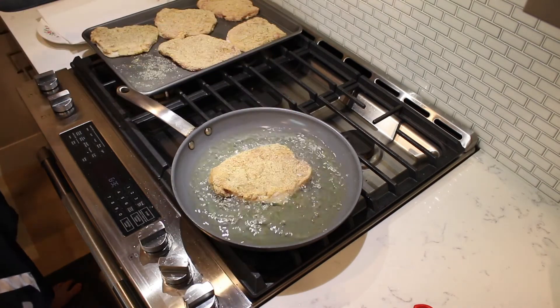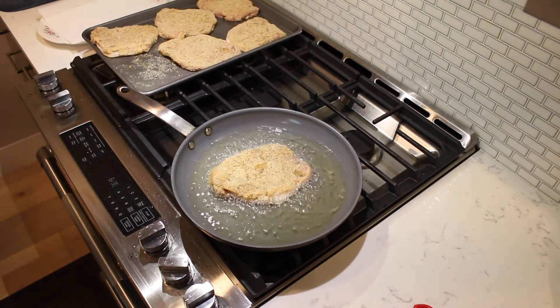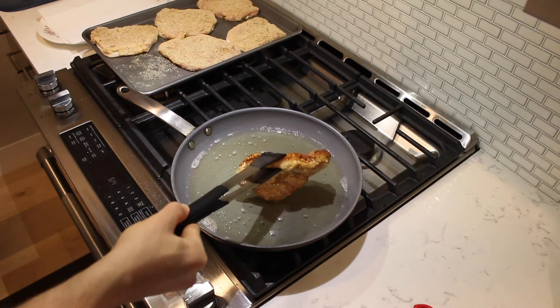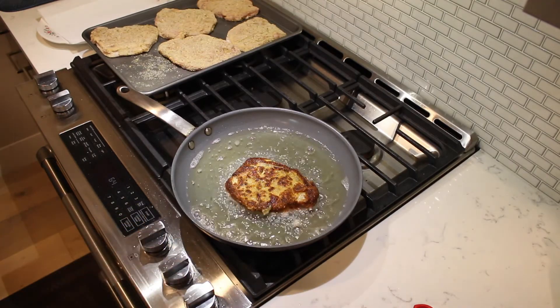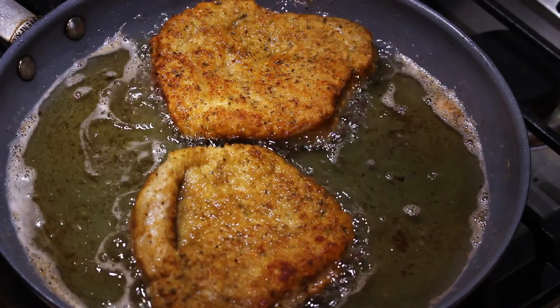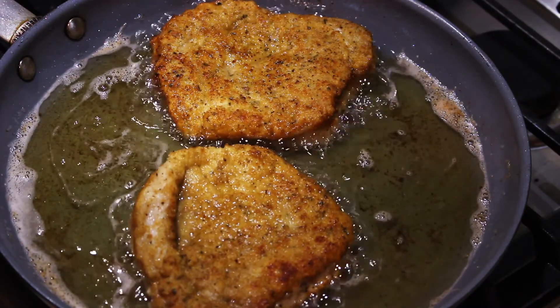Place each schnitzel in the oil and allow to cook for 3 to 4 minutes per side. The schnitzel will be done when the internal temperature reaches 160 degrees Fahrenheit.